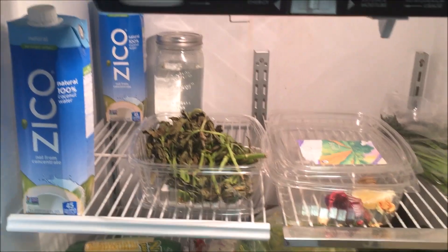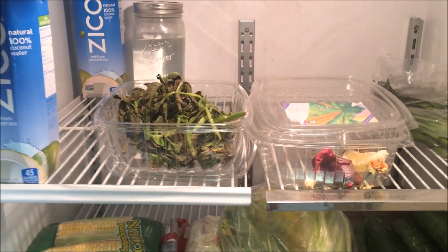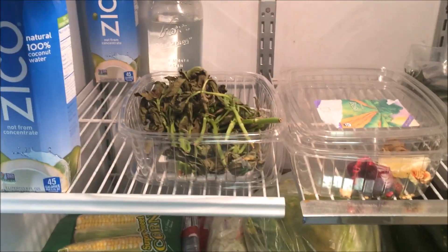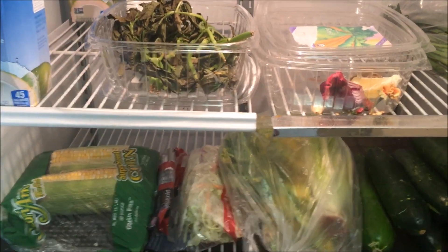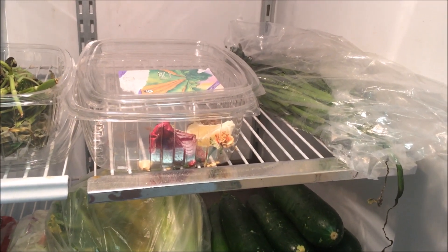This is after two days. And then this is what I've got in my refrigerator. I got coconut water, basil that I can never get through fast enough but I just let it air dry and I still use it up. And then I got garlic chives back there.